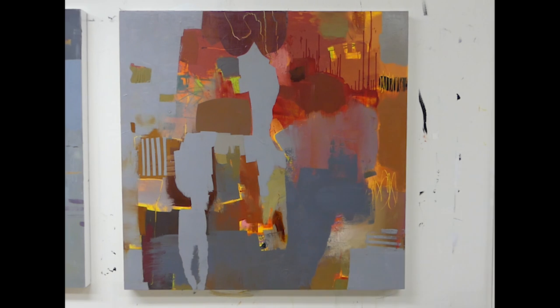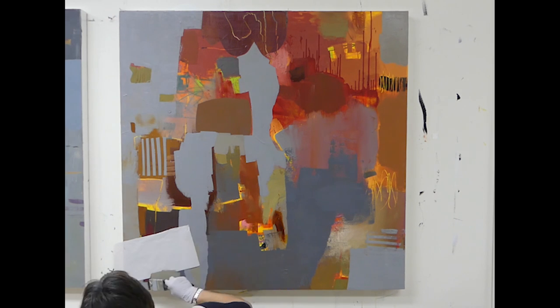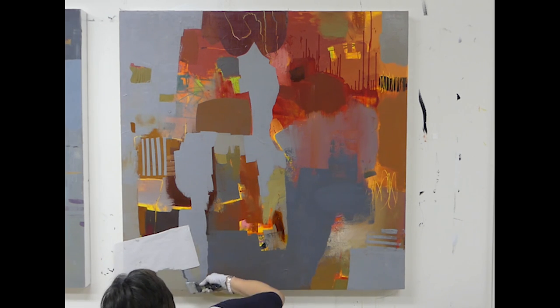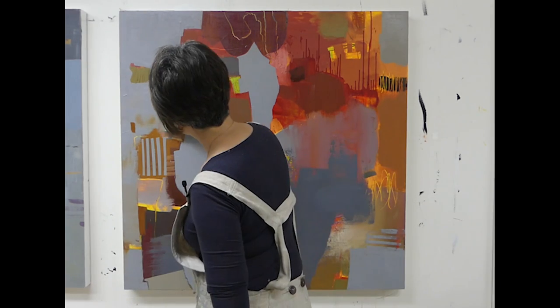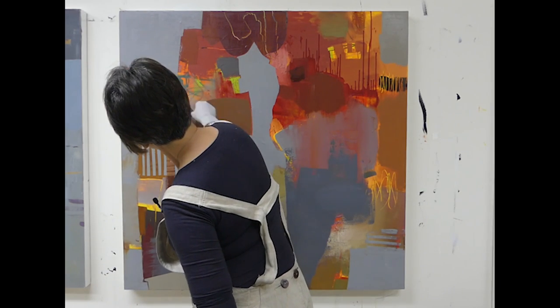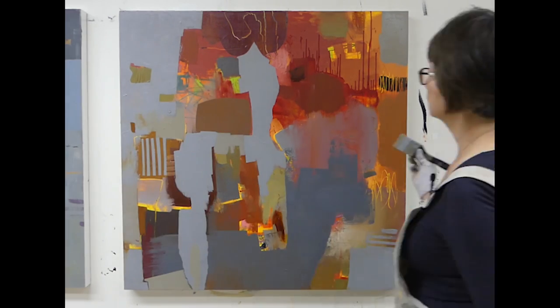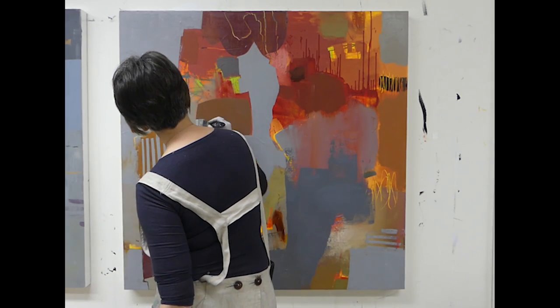I might have five to ten pieces going on at a time — some on paper, some on panels, some large, some small. That keeps you from feeling like any one piece is too precious. Then when you go back to a painting that maybe has dried over the last couple of weeks, you're not feeling like it's so precious anymore.